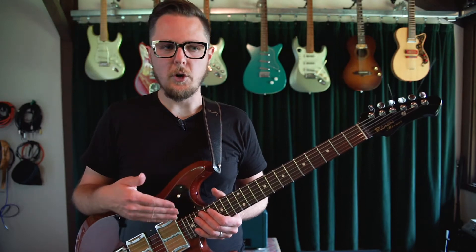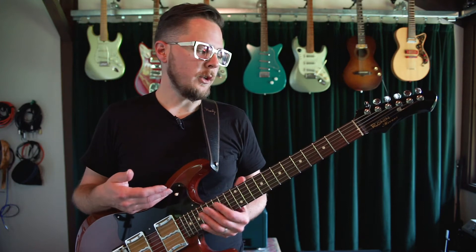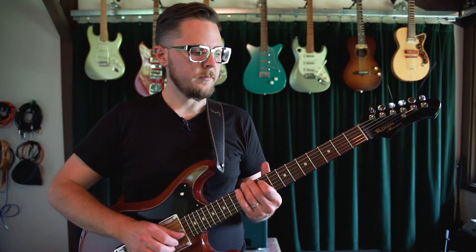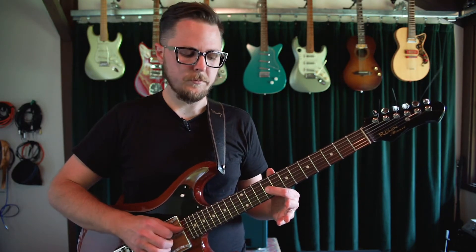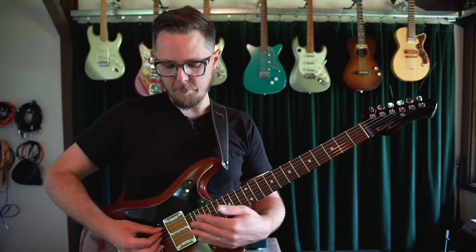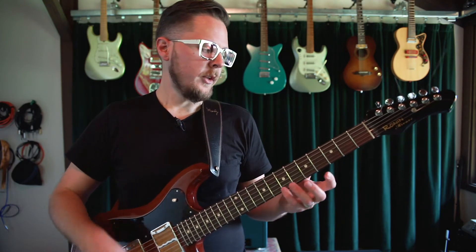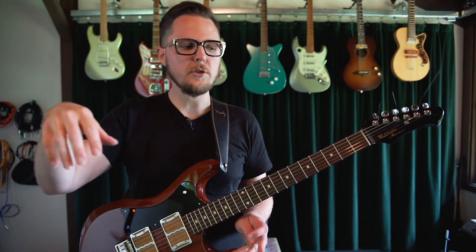One of the cool things about the guitar is that in addition to being a polyphonic instrument, you can also find the same pitch at multiple locations on the fretboard. I have the same note here, here, here, here, and here too — and if I fret the low string on the pickup, there too. This is different from, say, a piano, where each pitch has one key and that's the only location for that pitch.